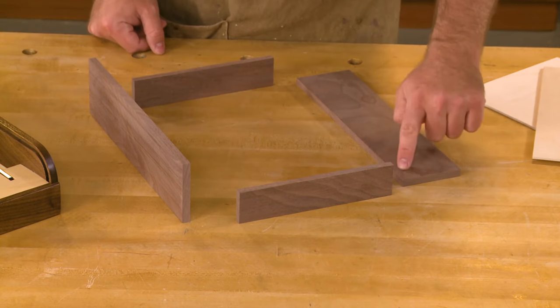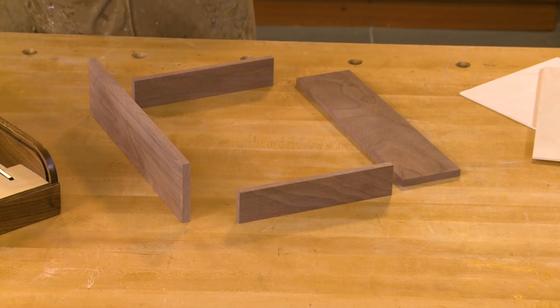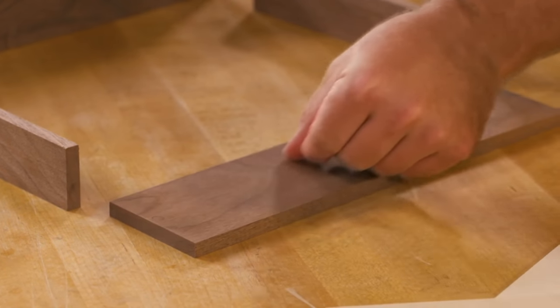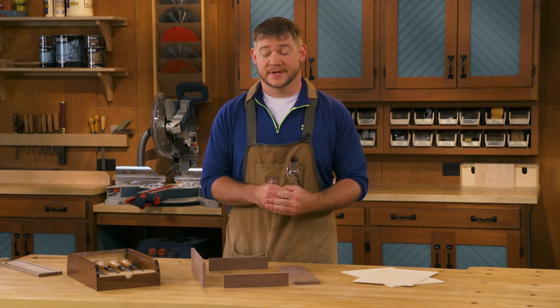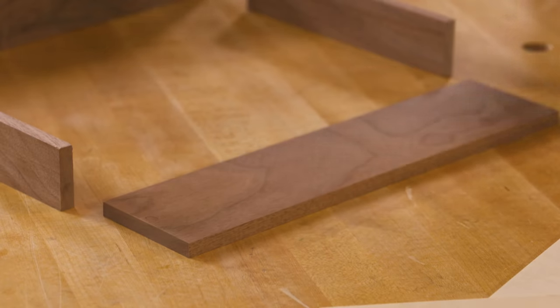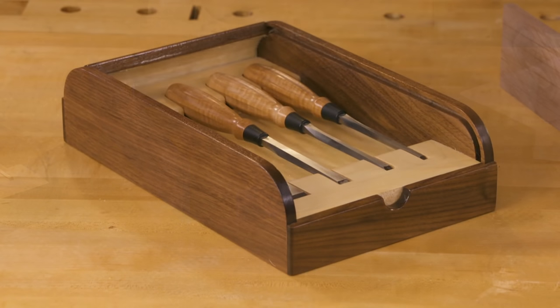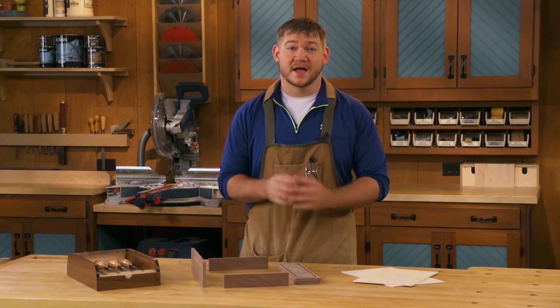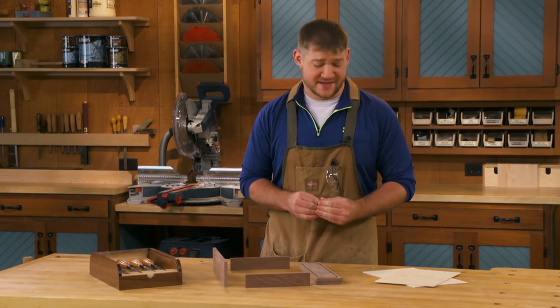The first groove is a through groove along the bottom edge that will hold the back panel. Next, we'll cut a stopped groove a little higher up, which is for a sub-bottom that will hide the timber door once it's fully opened. Lastly, we'll cut this racetrack-shaped groove — the groove that the timber door actually rides in — so it needs to be nice and smooth and fluid for the timber door to work properly. I'll show you how to get that cut.